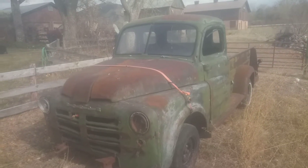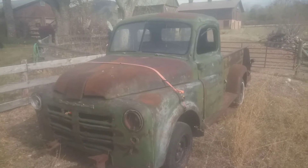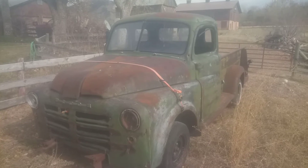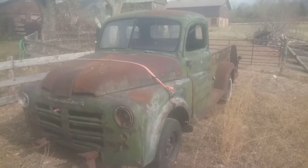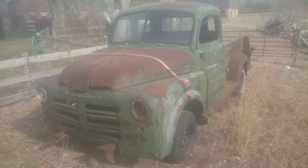This thing came from Sterling, Colorado, out there in the dry, high desert, high plains. So there's something to be had here if you're interested, but if not, it'd be a good parts vehicle.